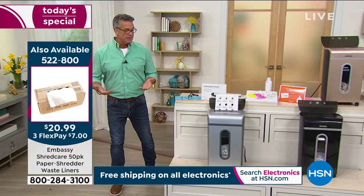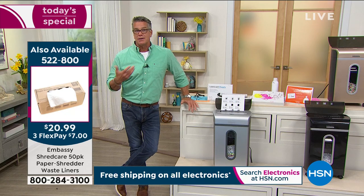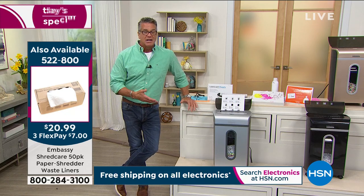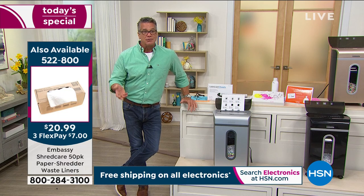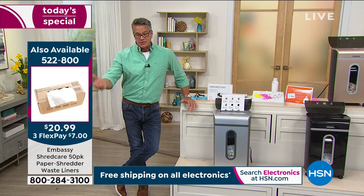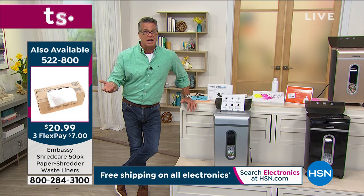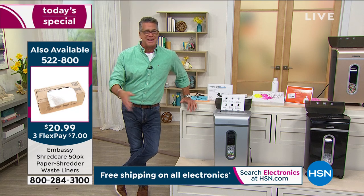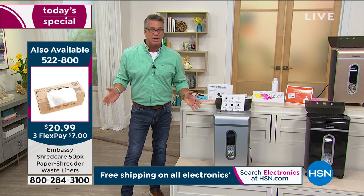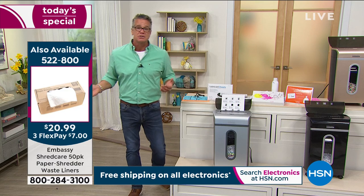This is a top-of-the-line shredder as far as capacity and what it does. It's easy to operate. If you run your business out of your home — or even just run your home — it's important to get one of these. Even the FTC says to get one. Embassy is responsible for about 25% or more of the shredder market. I think we've sold half a million shredders here at HSN. A lot of people don't even realize they need a personal shredder — but they do, especially those running businesses from home.